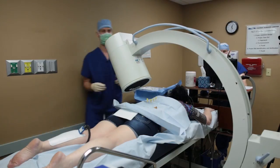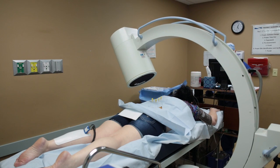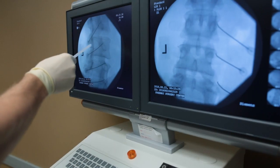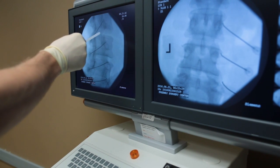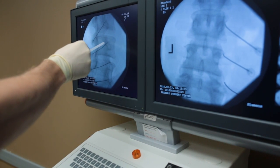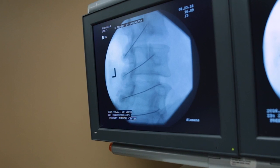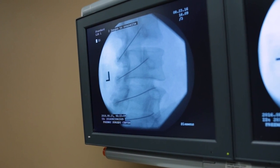We're going to use x-ray and multiple x-ray shots to make sure the needles are in the perfect place. We can confirm that the needle is placed on the bone right near the joint where the nerve runs that innervates that joint. We're in good position in all four levels.